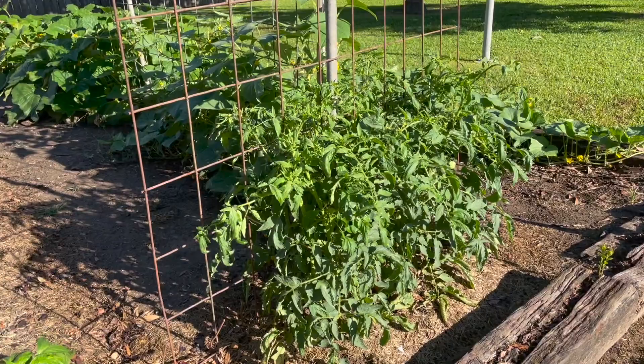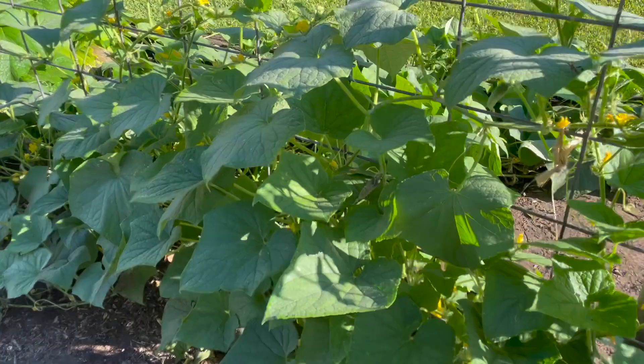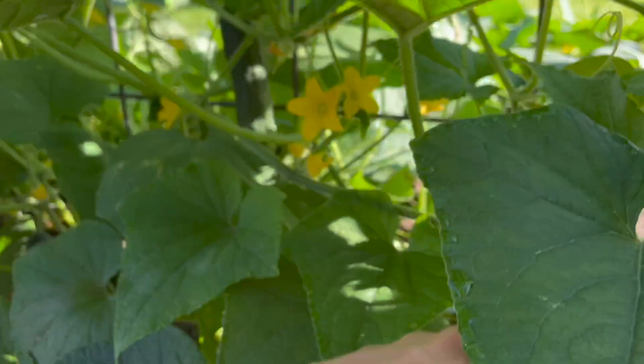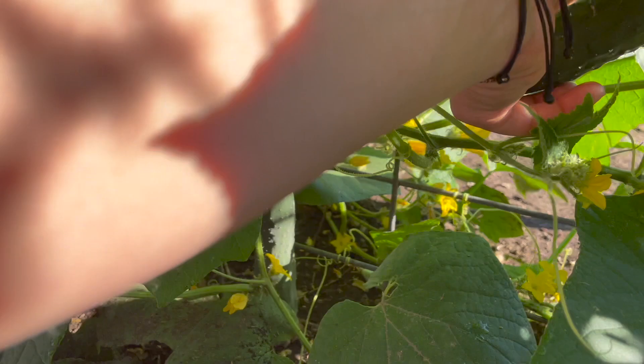And you can see - look, they got a cucumber hanging. They got them all over in that wire. Your peppers do look good. Yeah, I mean, you remember how small they were? They were too tiny. You can walk in there if you want. They got a few of them in there. You sure do, yeah. They look good. Look right here - you see?